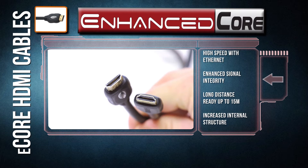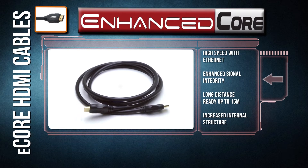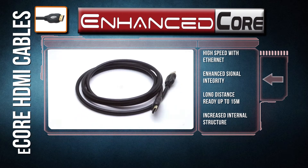When an HDMI cable fails, it is most often at the connector. To combat this, we reinforce the molding to increase the lifetime of the cable.